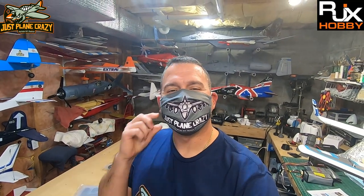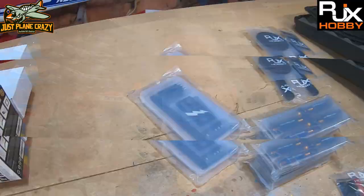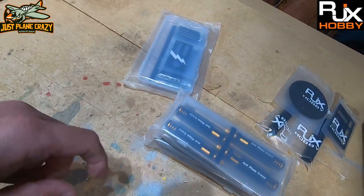Welcome everybody back to the channel, thanks for joining me. It's Brendan here from Just Plain Crazy and we are hanging out in the lair today. I'm going to go through a product review — paid for with my own money, because you guys like to know what's sponsored versus what we pay for. I got tired of using junk stuff on a lot of these higher-end foamy model airplanes, so let me show you what I got.